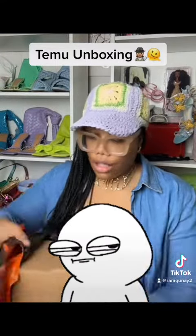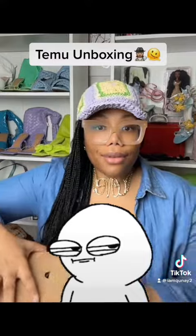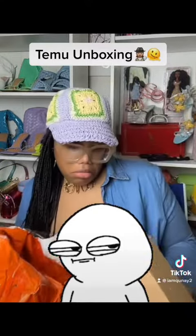Looks like they come in a little brown box here. We're gonna get that out of the way. Alright, let's see what we got.